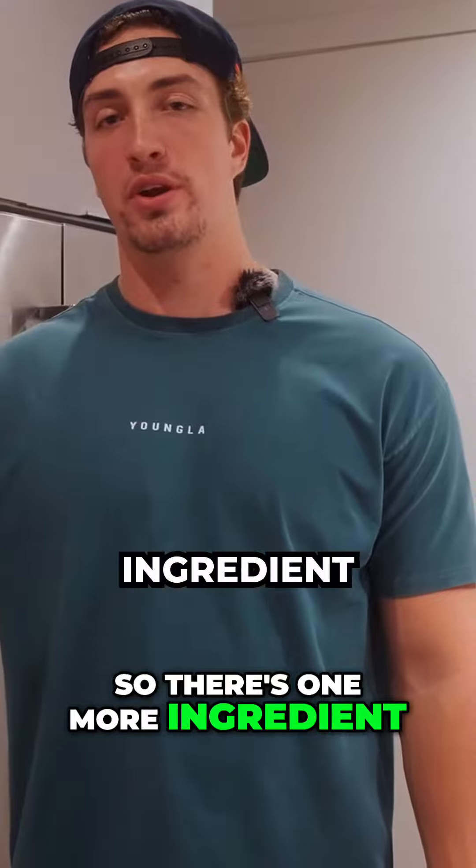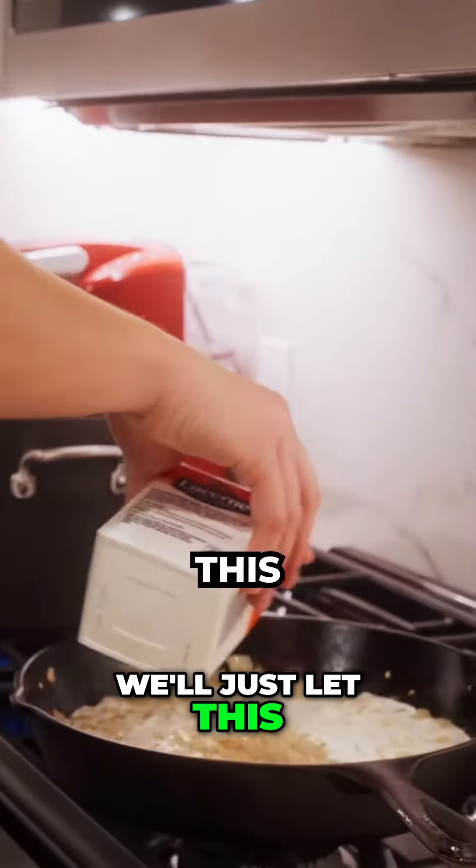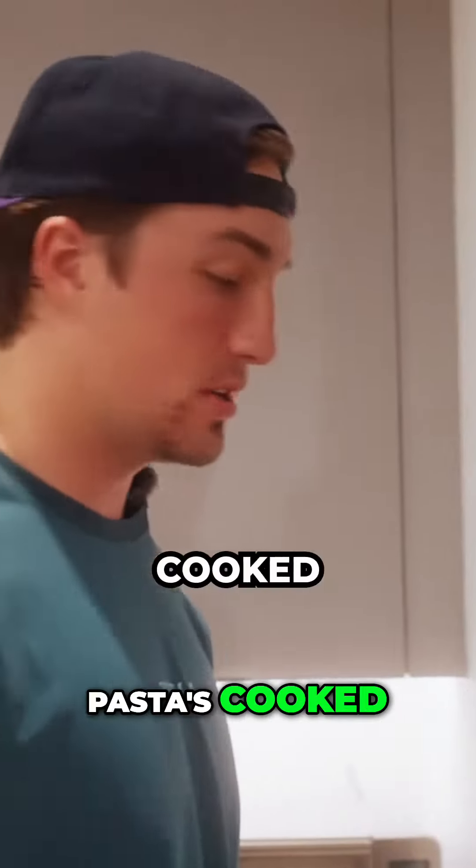One more ingredient — we're going to do two cups of heavy whipping cream. We'll just let this simmer for about two minutes while the shrimp are cooking. Pasta's cooked, so I'm going to drain it out.